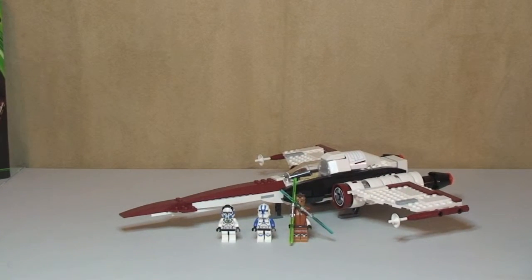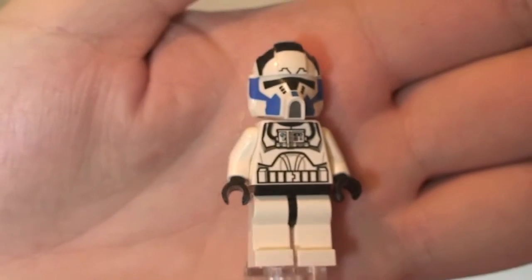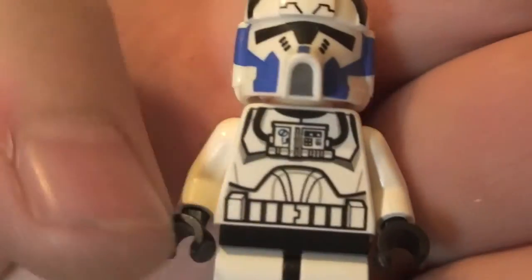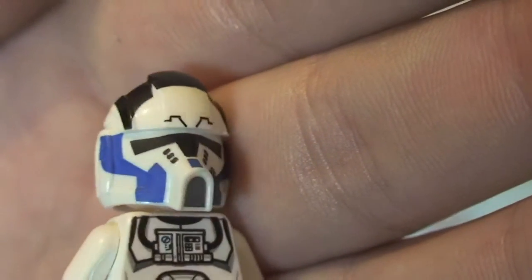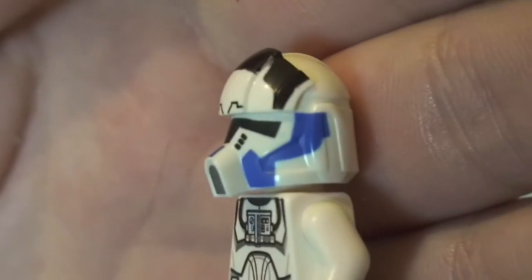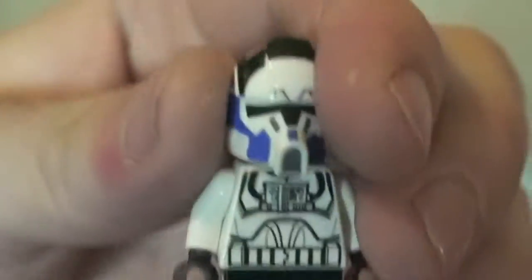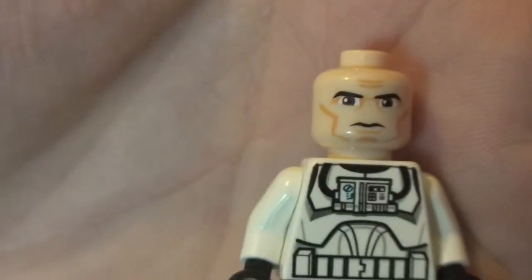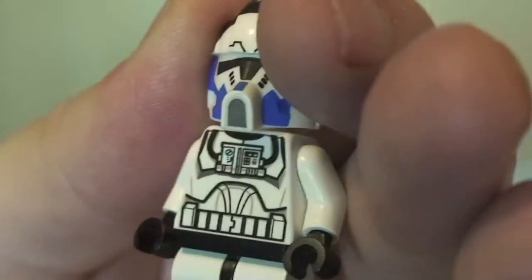First up we've got our 501st Clone Pilot. You can see the front torso printing — there is some blue detail at the top — and rear torso printing as well. That helmet looks pretty cool, with excellent printing and blue colors going down the side. Removing the helmet reveals a standard clone face, single-sided.